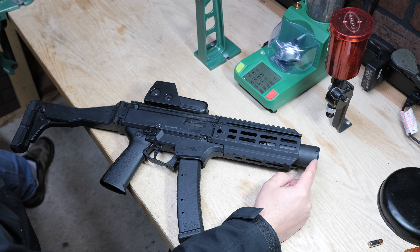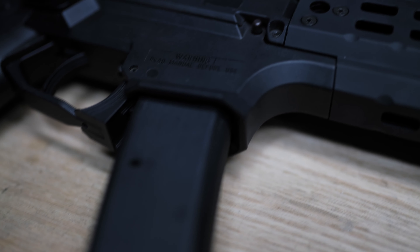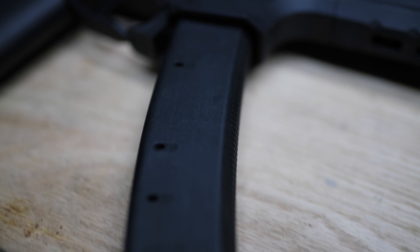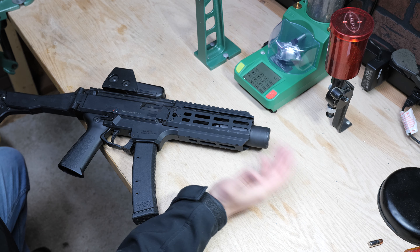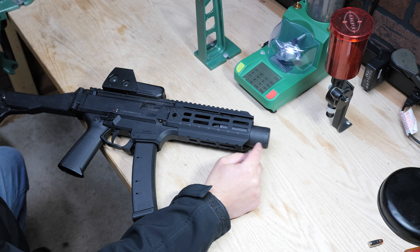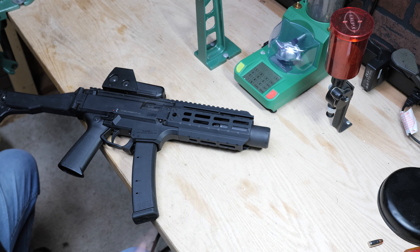It has a tri-lug adapter and a Dead Air Wolf 9 SD suppressor. The suppressor actually comes apart — it's longer in its full configuration — and you can unscrew the rear half if you want it shorter, though you'll lose some suppression capability. It's technically still hearing safe, though it's still loud; it's just not nearly as loud as a regular gunshot. I keep it in the short configuration because I think it looks better.